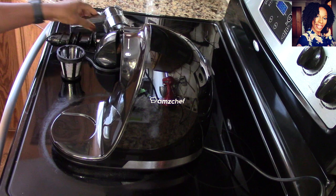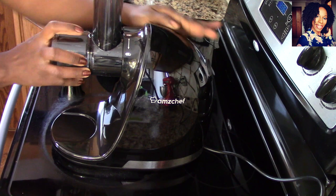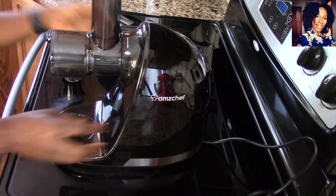I already went ahead and cleaned everything, because you don't want to use it without cleaning first. It is so easy to put together. You put this part in and it clicks into place — there's a button to release it if you want to take it out. Once you put it in, just turn it and you'll hear that click.